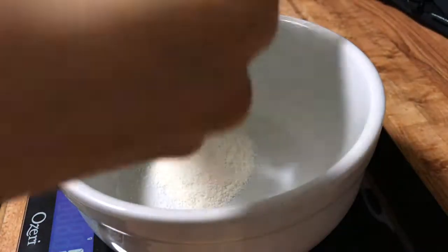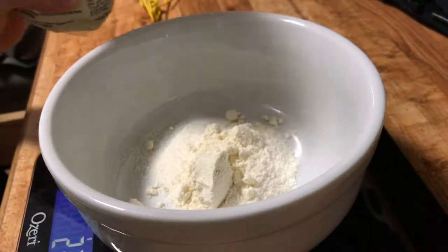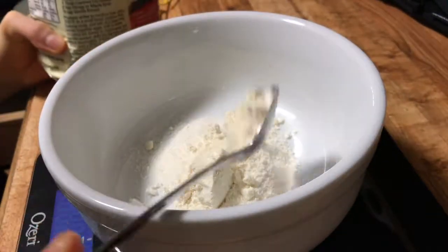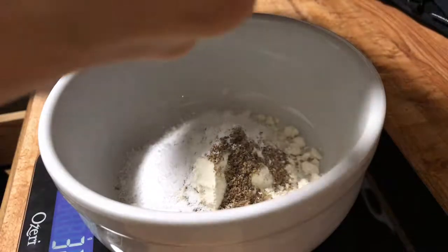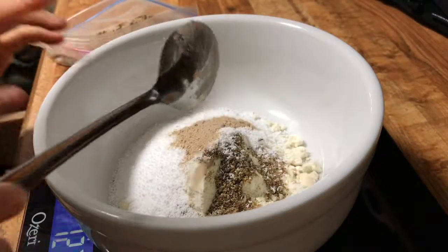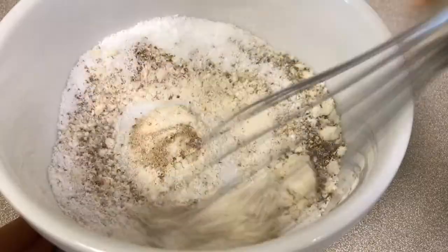For the batter we're going to be using two tablespoons of coconut flour, two tablespoons of the paleo baking flour by Bob's Red Mill, one tablespoon of flax, two tablespoons of stevia in the raw — but you can use any sweetener you'd like — half a teaspoon of psyllium husk powder, one teaspoon of baking powder, and a pinch of salt.